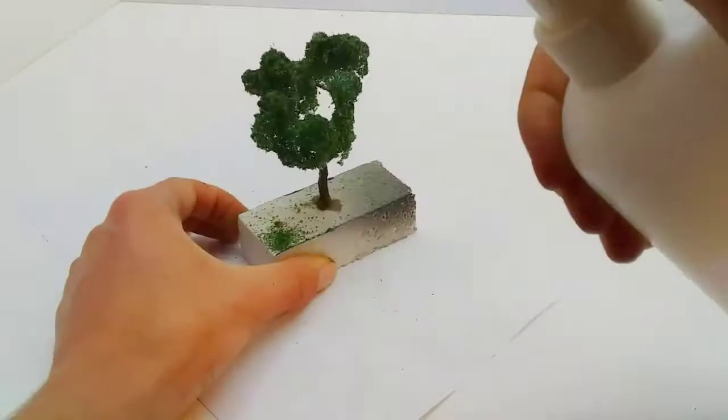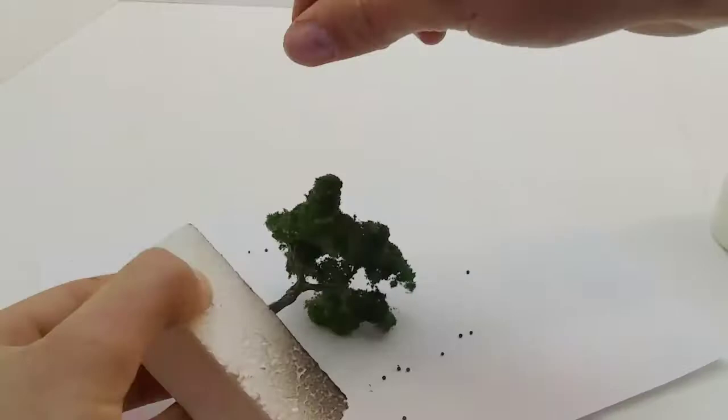This is an apple tree, so we need to add some apples. I spray the tree again with my scenic glue and then just sprinkle the apples over the tree. If I remember correctly, these apples are from Greenland Scenics.